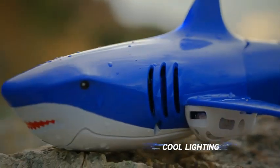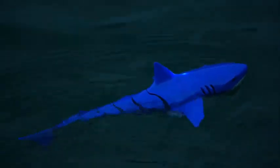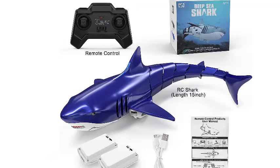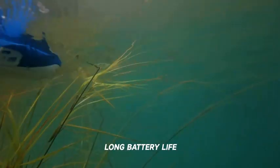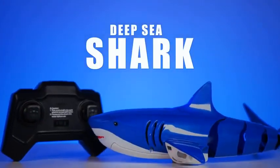The automatic protection function means the RC shark will only start working when in contact with water, preventing children's fingers from touching the moving propellers, which also prolongs engine life. This excellent shark gift is perfect for boys and girls obsessed with sharks. Come and prepare it as a birthday, Christmas, or holiday gift for your little one.